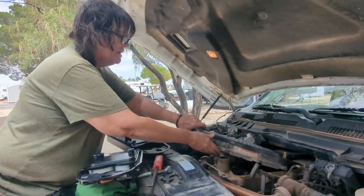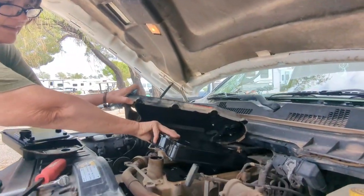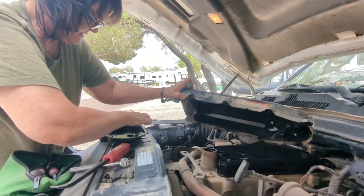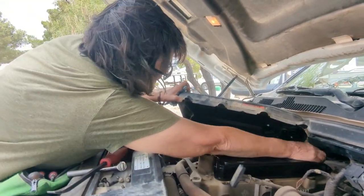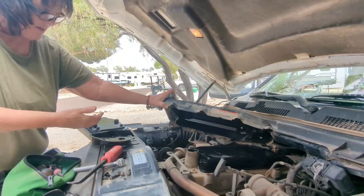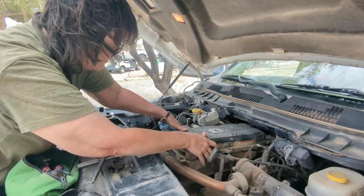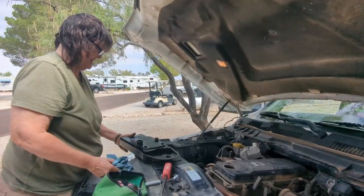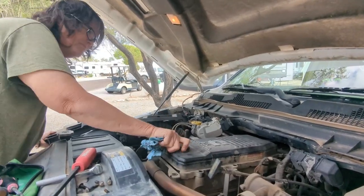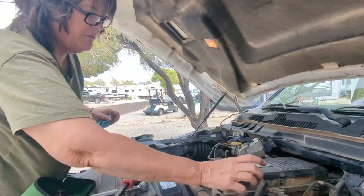Can you believe that? Better than paying $800. I can't believe they quoted $800 — are they serious? That's crazy. All there is to it is a little ring. Okay, $800? Ridiculous. You need me to take the dipstick back out? Not yet. We need to put the bolts in before we put that cover on.